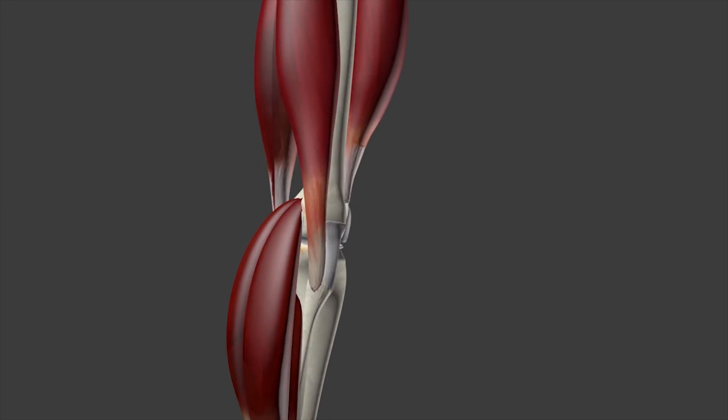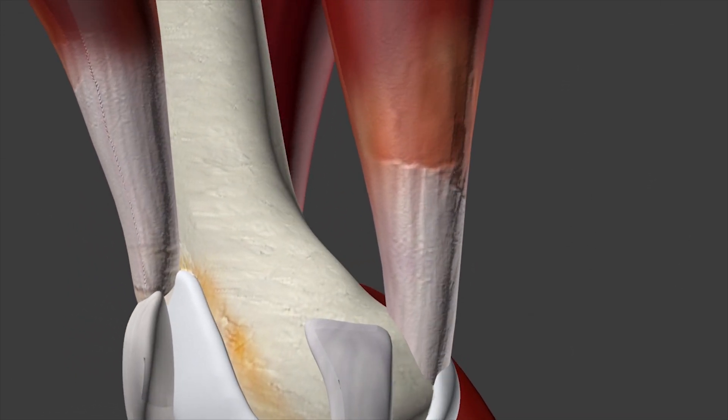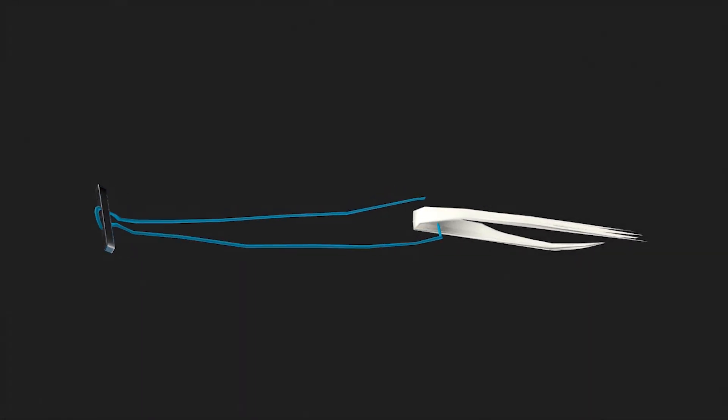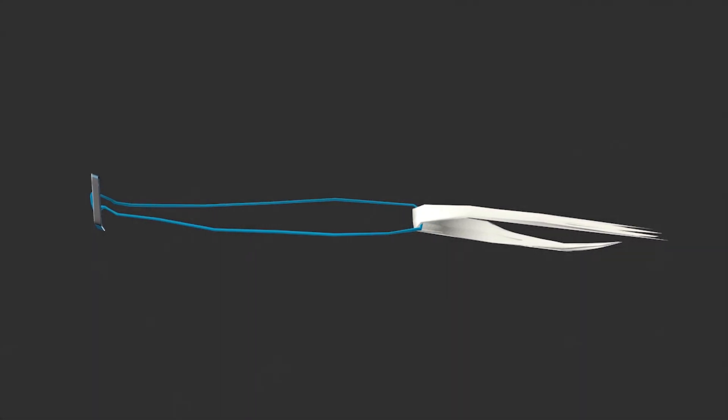In this case, we'll use the gracilis tendon, which is one of the hamstring tendons utilized for ACL surgery. This ligament is folded over to form a two-stranded graft that goes through a small metallic button that will serve as a flip anchor later in the surgery.